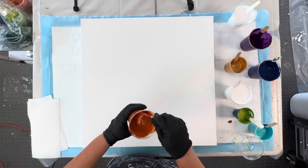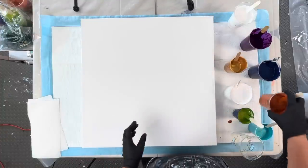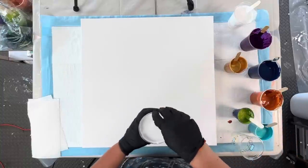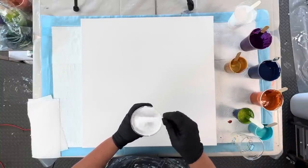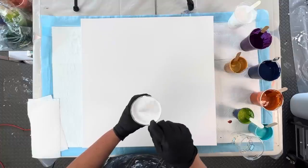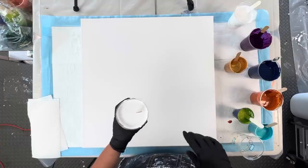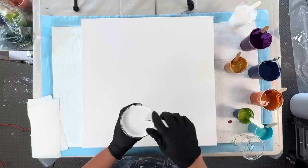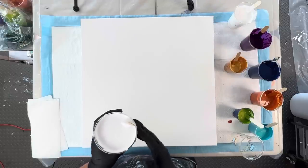This is quinacridone nickel azo gold mixed with flow troll three-to-one. This is my two-to-one ratio Artist Loft soft body white acrylic paint — two parts flow troll, one part paint — and two tablespoons approximately of the satin enamel, and this is a 16-ounce cup.